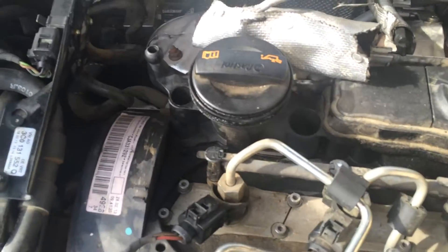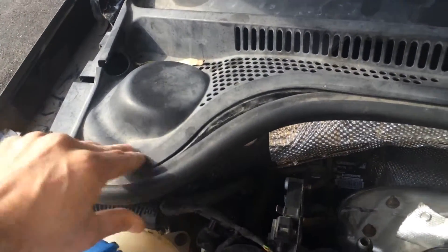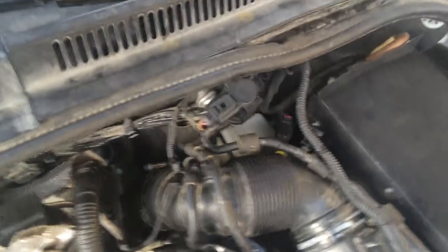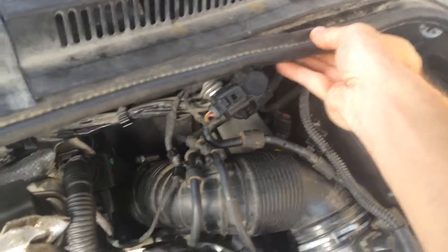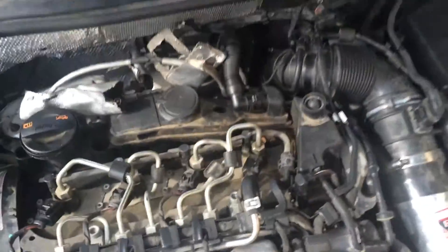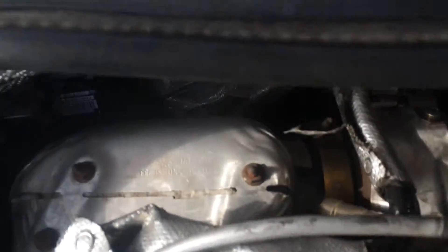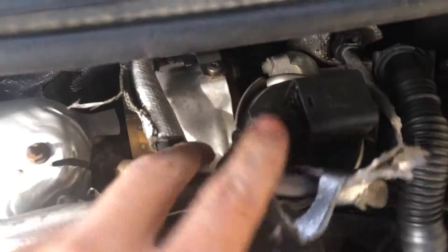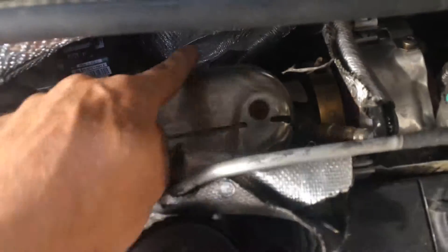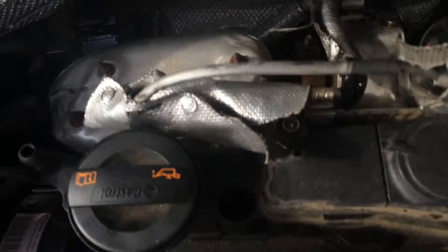Then we'll be in business. It's really not as bad as I initially thought, and other people initially thought, but it does need a little bit here and there. Right here's the DPF — comes right off the turbo. There's your wastegate. You've got one oxygen sensor here, another one on the bottom, and then another one way down below the DPF. That'll all get cleaned up. And there's the discharge pipe.